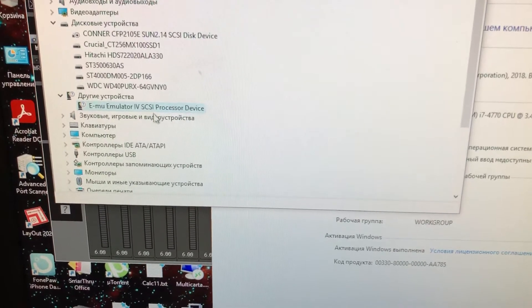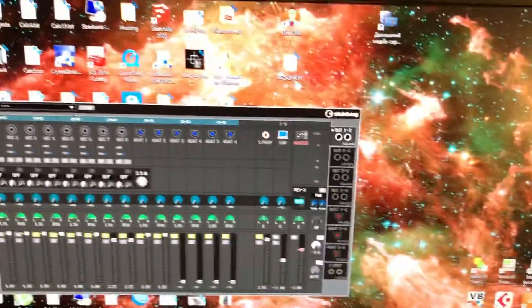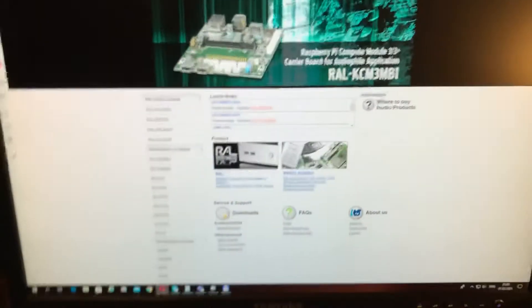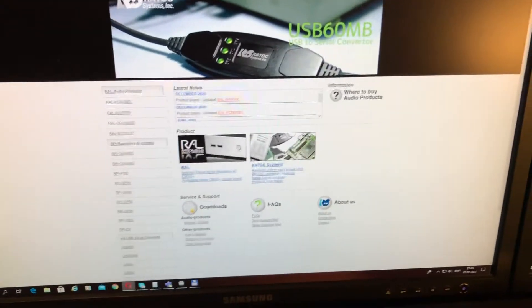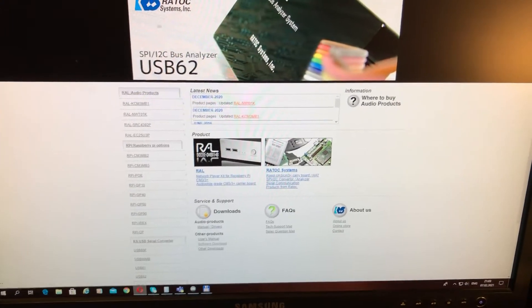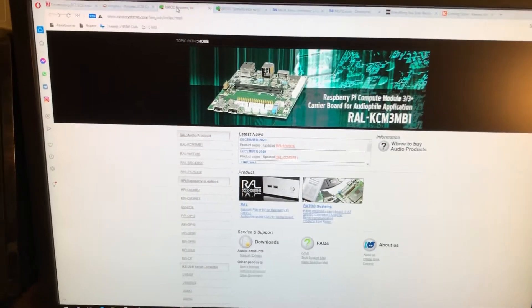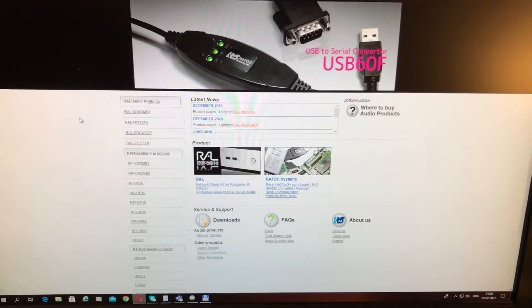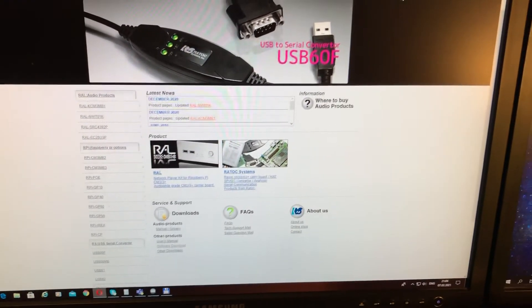Go to the item called 'Other Devices' and make sure that the EMU Emulator SCSI processor device is listed there. After that you want to download ASPI level drivers. It's a shame that Microsoft dropped support for ASPI since Windows 7, so you need to find some other vendor drivers to be able to work with your sampler from Windows 10.